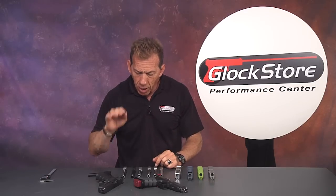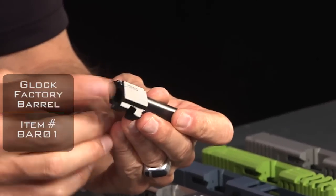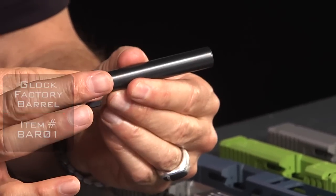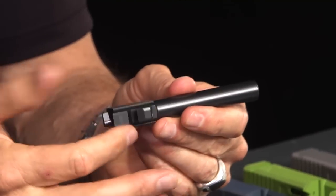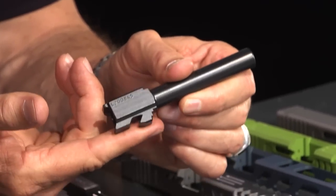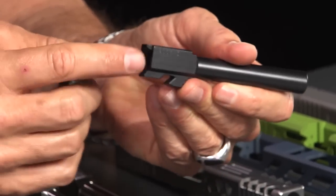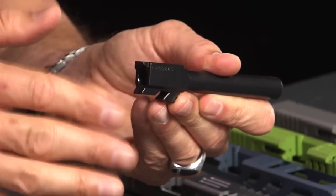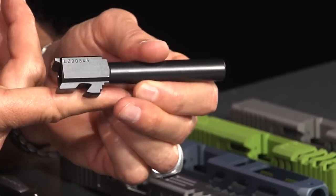The aftermarket precision barrels are tighter in tolerance, especially in the chamber area. Here's a Glock factory barrel — this is a Glock 17 barrel. This is the chamber area, which is what holds the round. And of course this is the barrel itself. These are the barrel lugs down here on the bottom. When people refer to the lug, that's basically what it is. This is the feed ramp, and all these are very important parts of this rather simple-looking device.